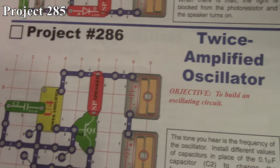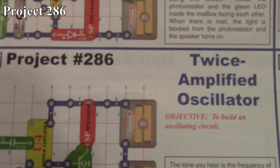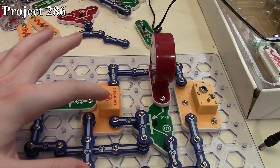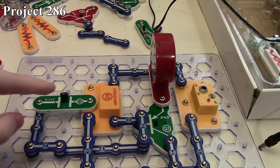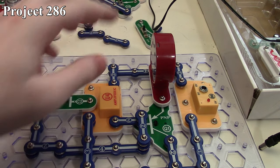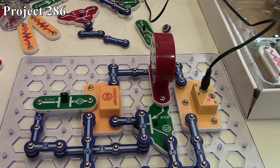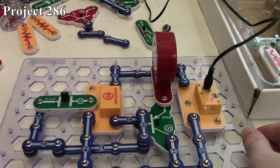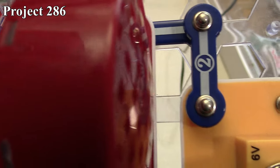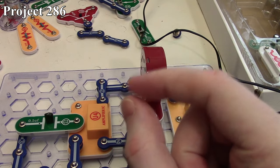Project 286 is the twice-amplified oscillator. There it is in the book and here it is on the board. It's an oscillation circuit making use of our amplifier providing a feedback loop. Our output goes back through our C2 capacitor and also controls our PNP transistor, which powers our speaker. If we power it up, it kind of starts off and dissipates — but you can hear the oscillating circuit with all the pulses.